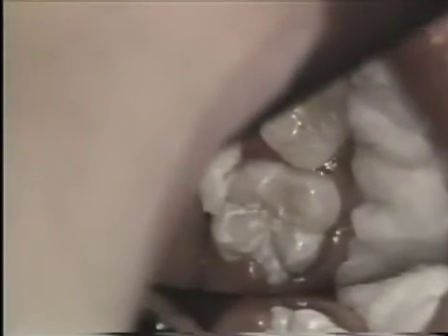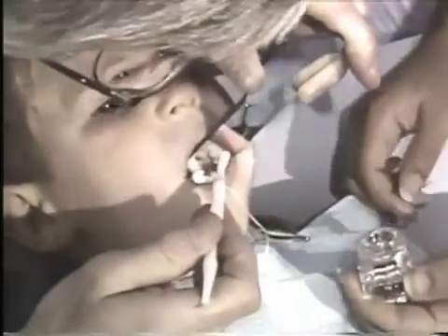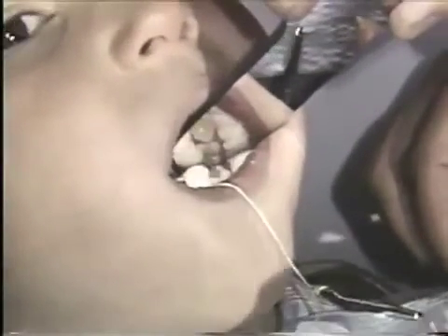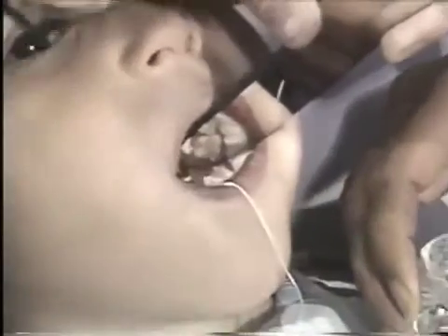Here we see the tooth surface after pumicing. We're ready to apply the acid etching agent — 37% phosphoric acid. Some products use 50%, but the acid is applied and we maintain isolation while the occlusal surface is well moistened. We want to be sure to etch all inclined planes and beyond our potential area to apply sealant. We apply another increment of acid at about 20 seconds after the initial increment, keeping that surface moist so it doesn't dry out and form salts that are difficult to rinse away and may contaminate the sealant bond.